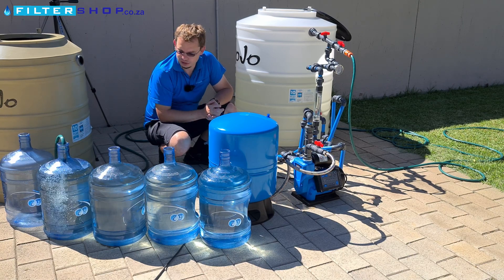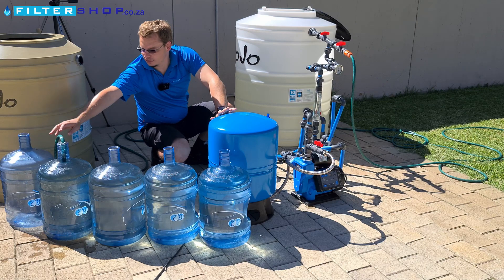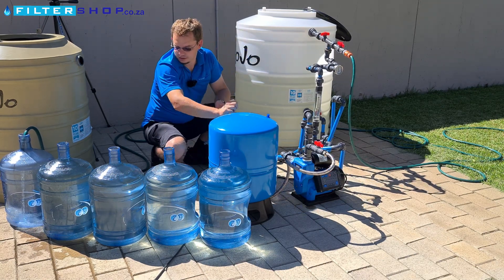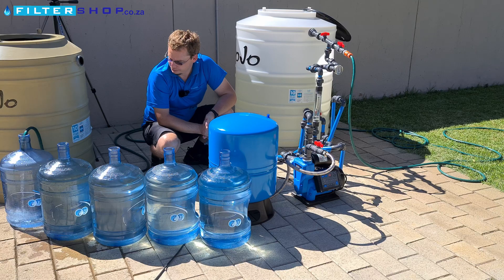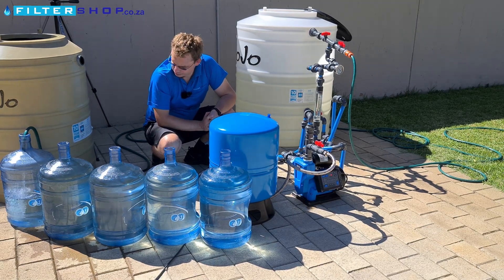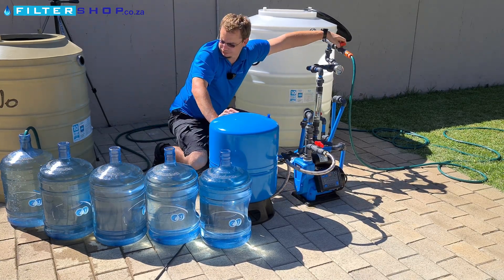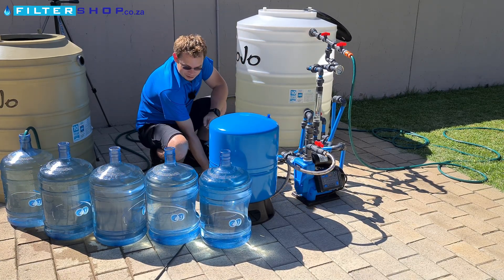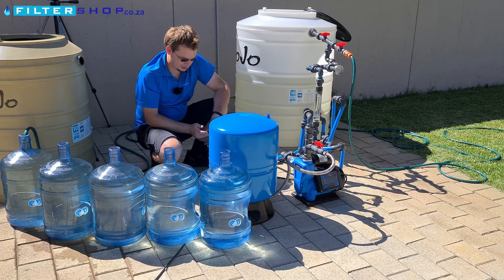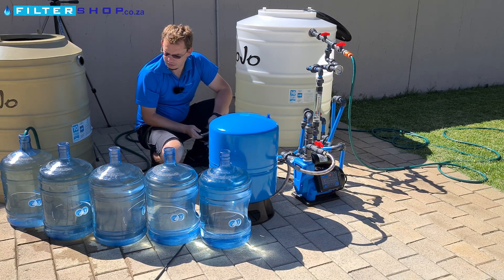We started with a full tank, and we're going to compensate for that at the end of the shower test, where the pump will have to fill it up again so we end with a full tank. Okay, last bottle done. That's all of these bottles filled, and I think the pump only turned on twice — which is very impressive considering we cycled almost 100 liters through here.